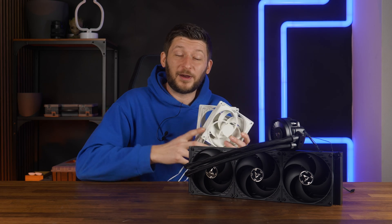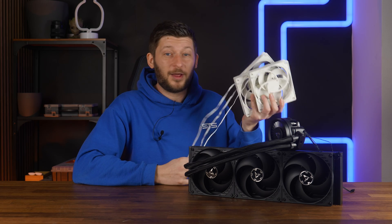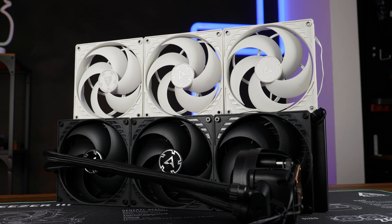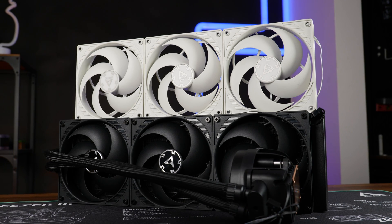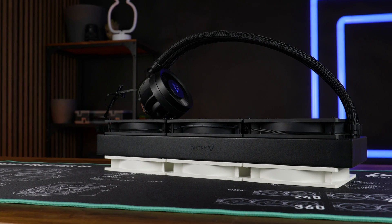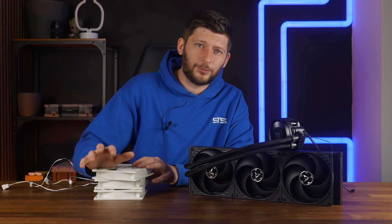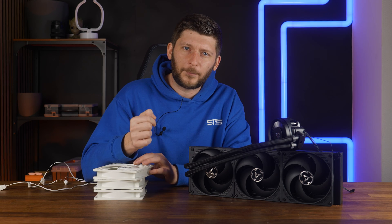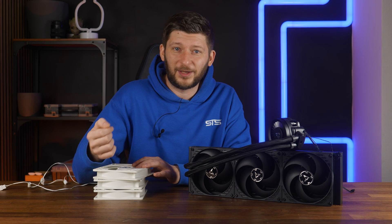We are here today to find that out, because thankfully I got another set of Arctic P14s lying around, which we strapped to the back of the LF3 420, creating a weird-looking thing because my P14s are white. But ignoring the eye-cancer-inducing look, let's see if the LF3 420 really is underpowered by torturing it on the same benchmark as before, but in push-pull.